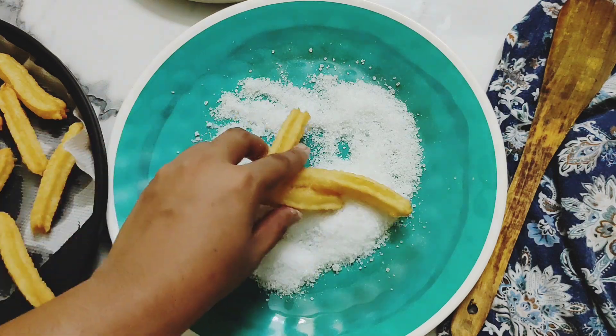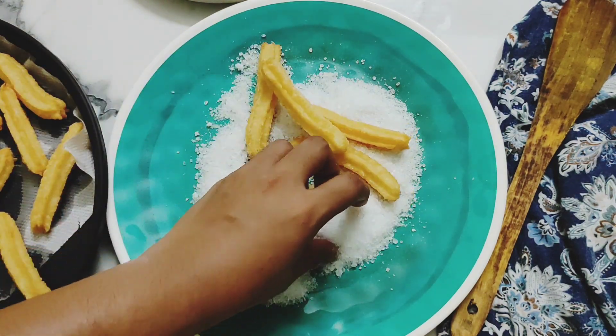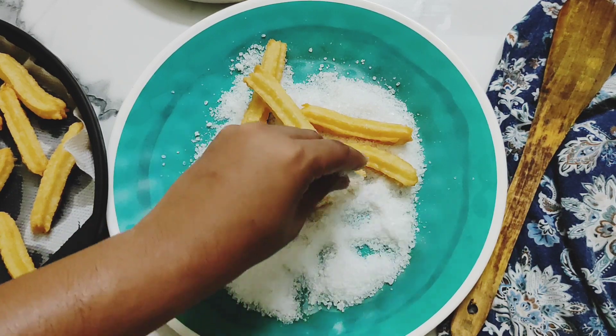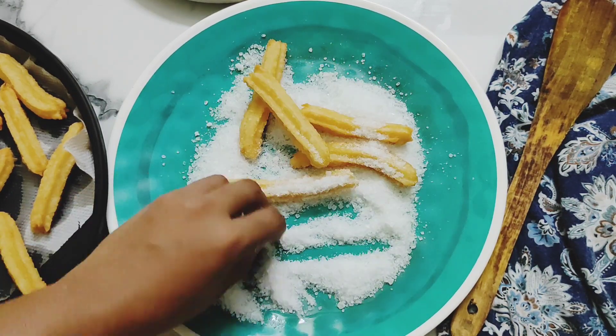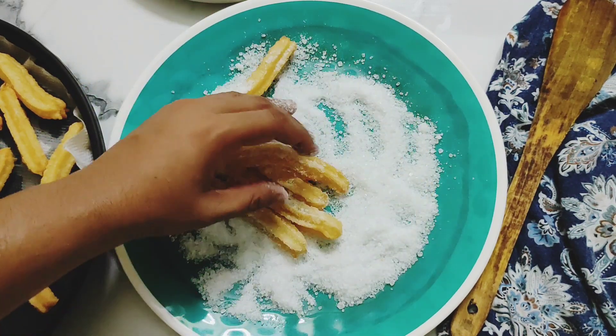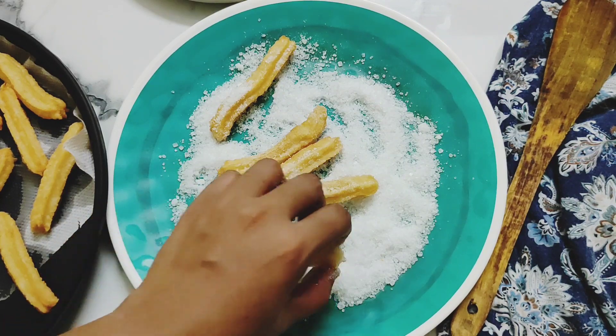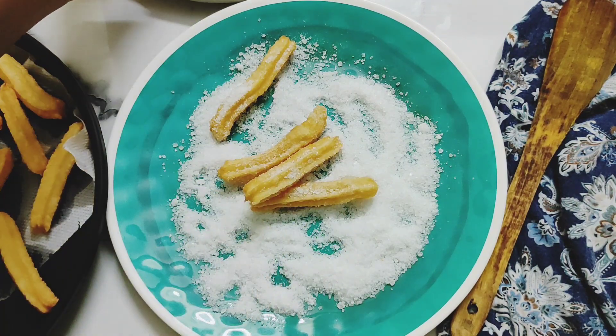Here I have taken some castor sugar and I am coating my hot churros in it. Please make sure your churros are still hot when you do this, otherwise the sugar won't stick. After coating, dab your churros once to get that extra sugar off, then transfer them onto a serving tray.